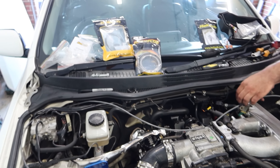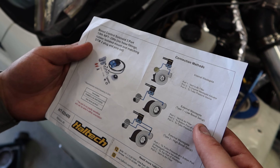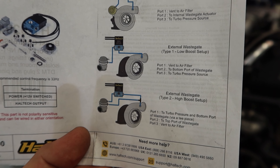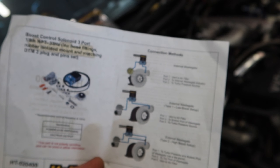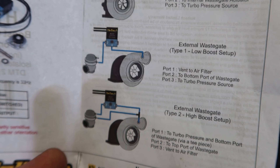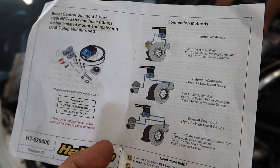We've got the three-port boost solenoid — a Haltech one — which comes with instructions for which setting we want. It covers connection methods for internal wastegate, external wastegate, and high boost and low boost setups. We're just going to have it on the low boost setting for now to get the car running and set up. In the future when we want to go to high boost and run E85, we can just change the routing — it doesn't look too hard, pretty simple, just follow the instructions.